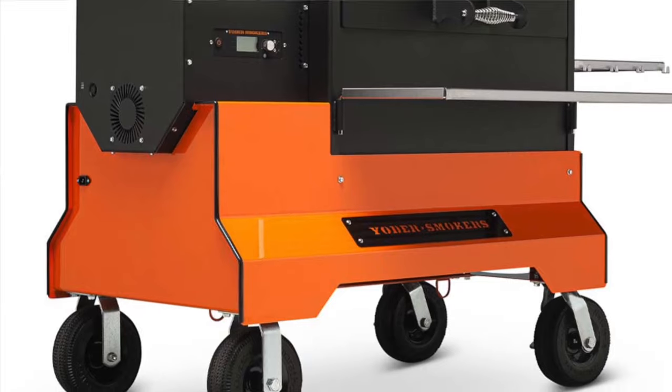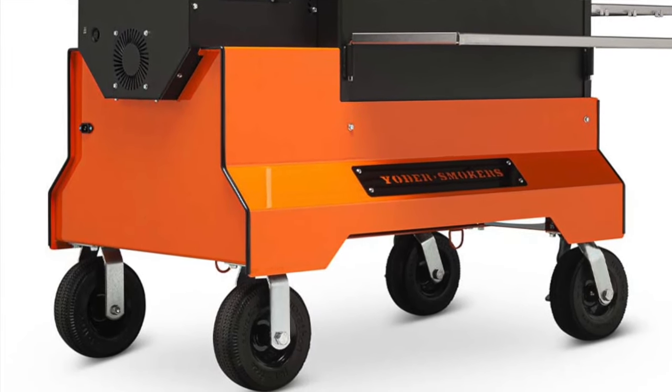They do offer a competition cart for these, which costs about $600 more than using the standard legs. Those are for guys that are probably rolling it up in a trailer out to places where they have competitions. Let's get to unboxing this bad boy.